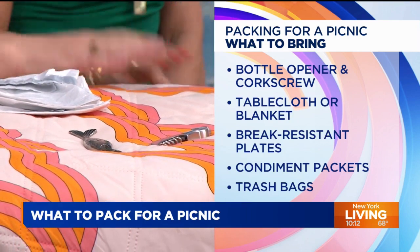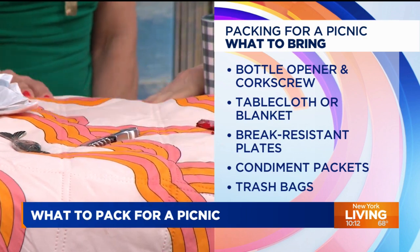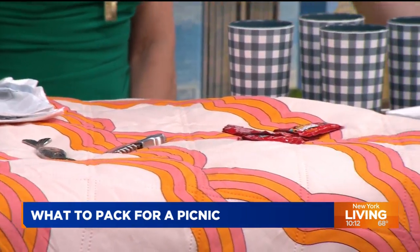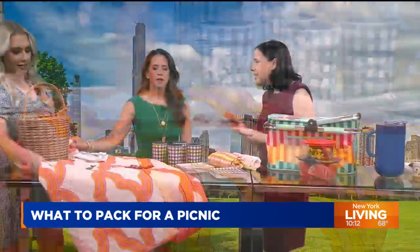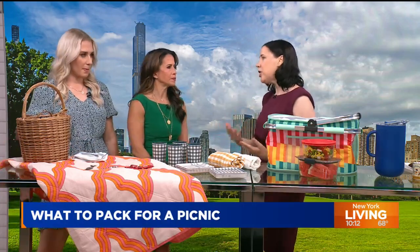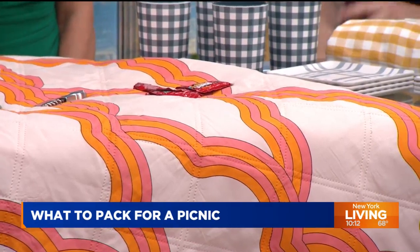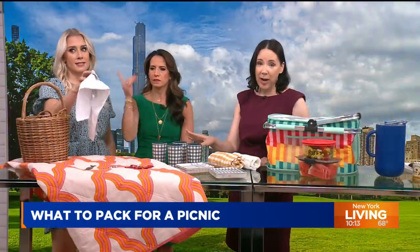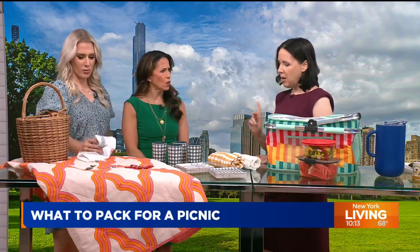The blanket — really important. The gold standard is a blanket that has a lining on the bottom, so if it's rained a little you're not going to get all wet. Obviously, a sheet or a tablecloth will do in a pinch — you don't have to go out and buy a special blanket. Also, make sure you bring trash bags so you can take out your trash and recycling. Please, no leaving junk behind.